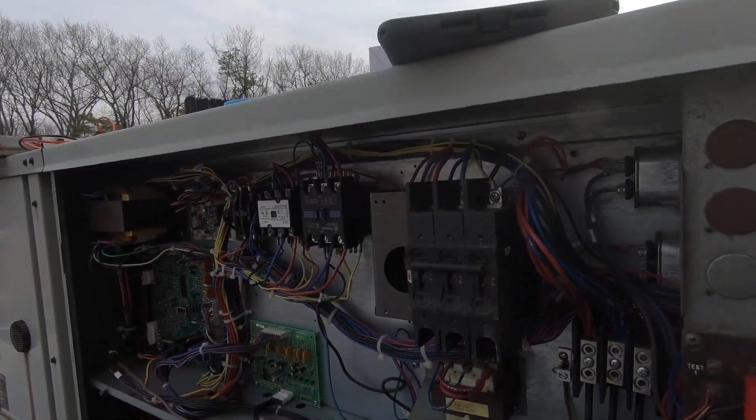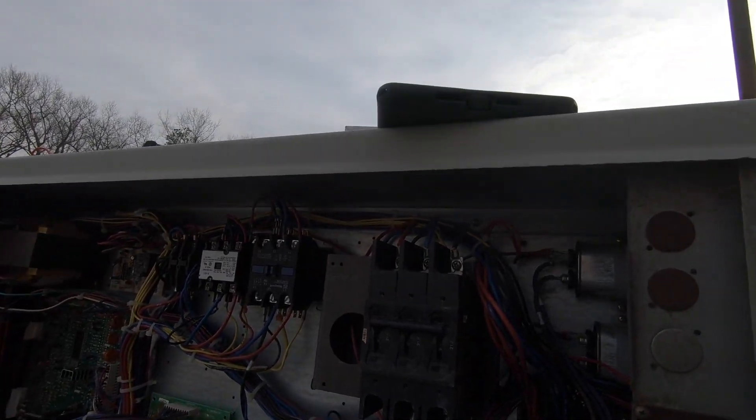I hope you enjoyed this video of me replacing a contactor. Until next time, I'm out. Thank you.